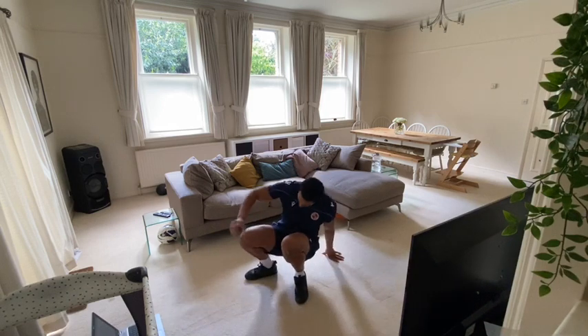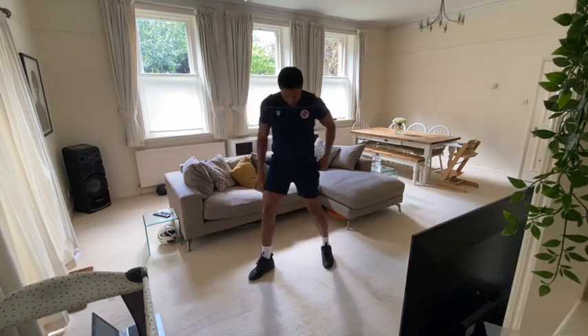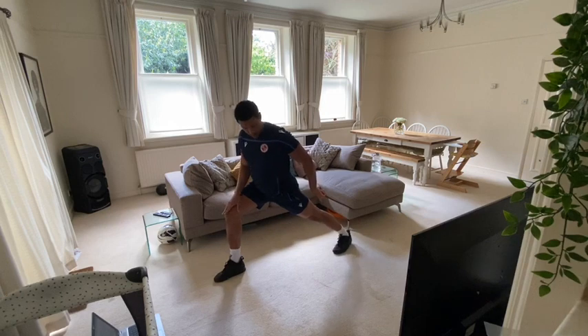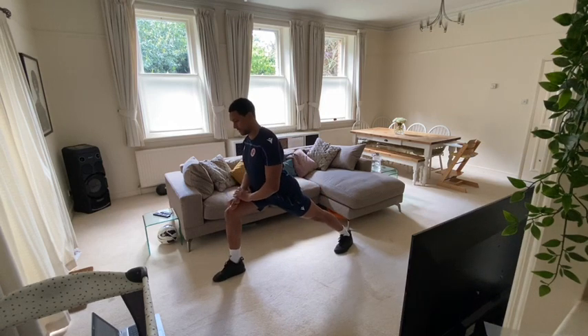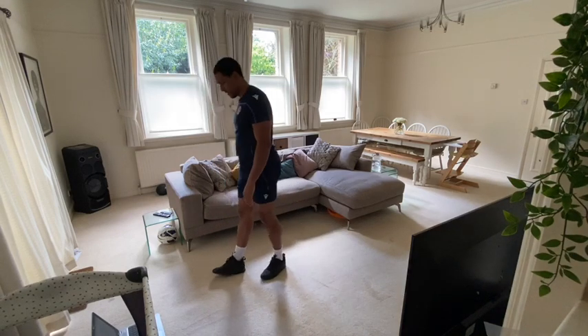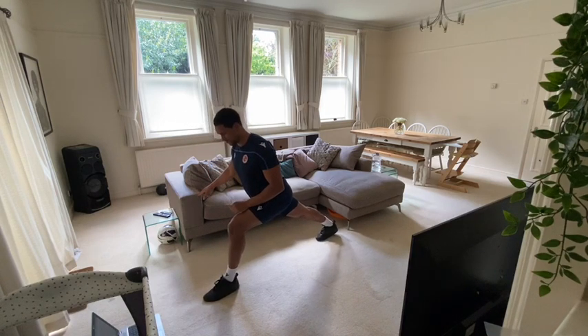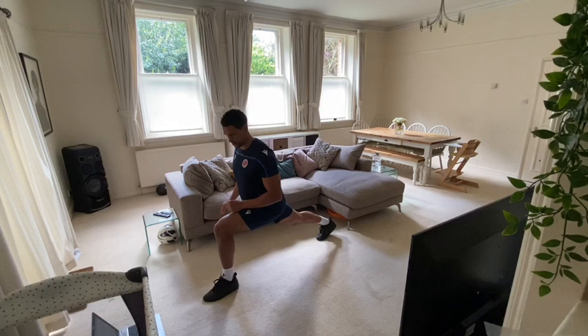Last one we're going to do is a calf stretch. A nice big stride, just as if you're taking a lunge. You're going to lean into this knee and push down with your back heel. 15 seconds. And change over to really feel this in your calf now — push back into your heel and lean forward.